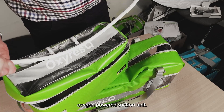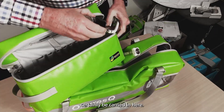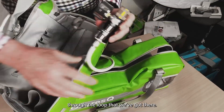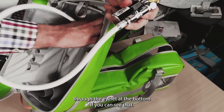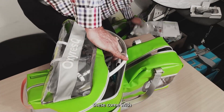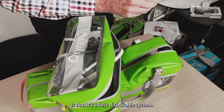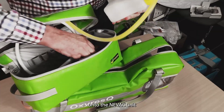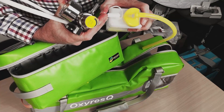That's our NEVAC oxygen-powered suction unit — it will certainly be carried in here, sitting in this compartment through the loop. The hose connects through the eyelet at the bottom and goes into the pouch. The neat thing about the NEVAC is that it's a fully disposable system — the collection canisters connect onto the unit, and when you have aspirant in there, you simply put the lid on and dispose of it safely.